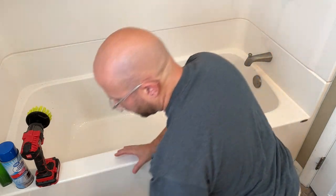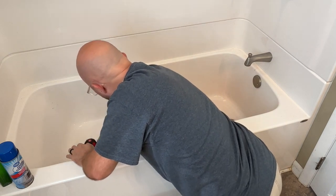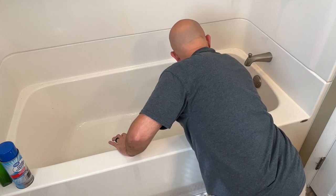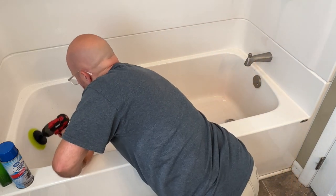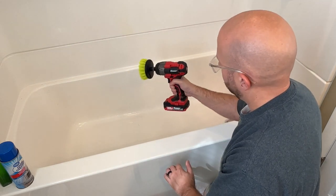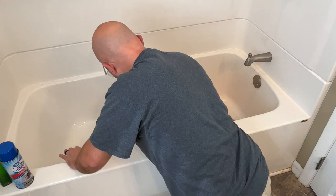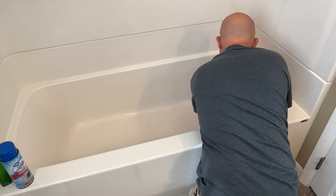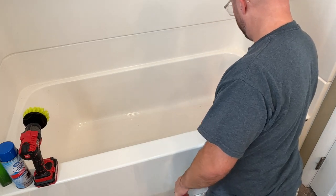After rinsing, take the drill brush again and give it another pass over everything. Once you start doing that you can see where there are still some rough spots that might not have been hit. I like to hit it in one direction, then reverse the drill spin direction and go over it again like that.